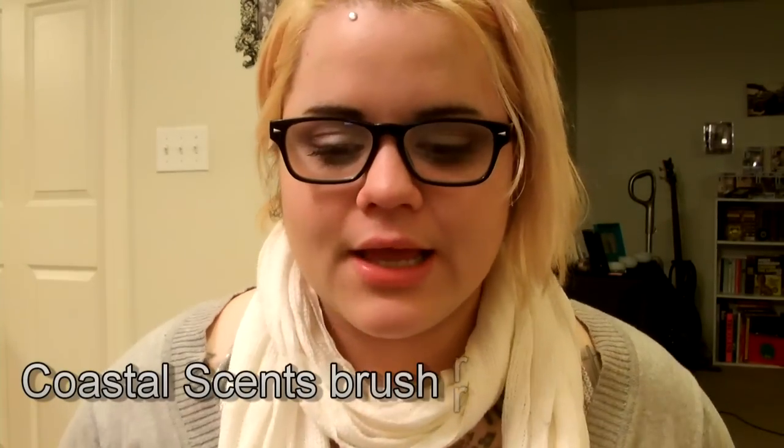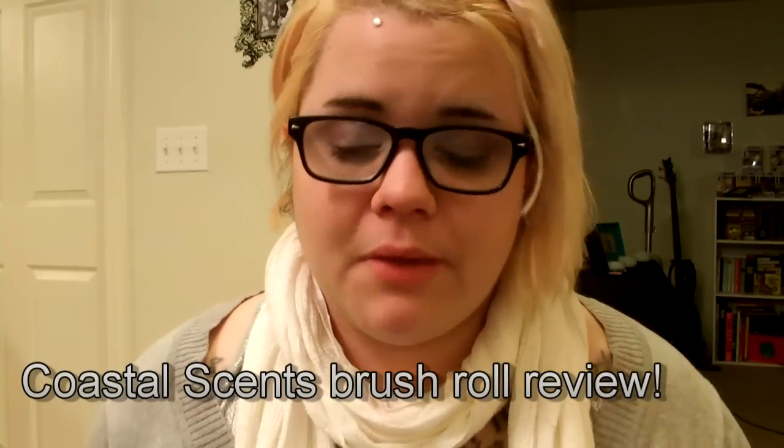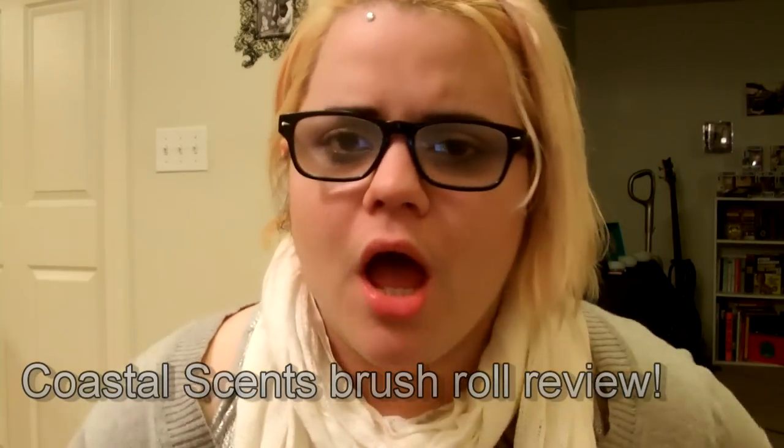Hi guys, there's a different background — same area, I just took down the backdrop. I wanted to see how this looked because we took the desk out from over there, so now it's just this. If you like this better than the backdrop, let me know — this and the next video after it I think is going to not have the backdrop.